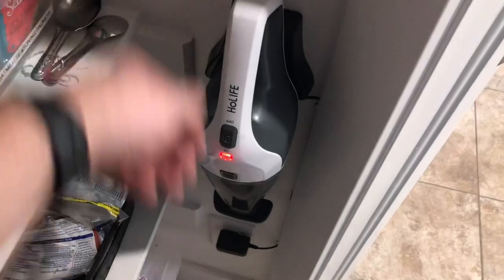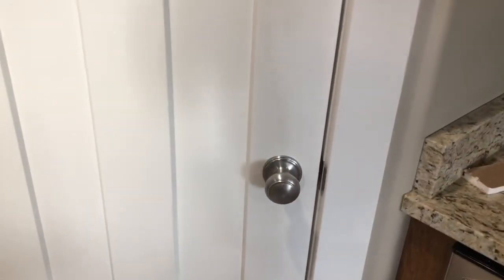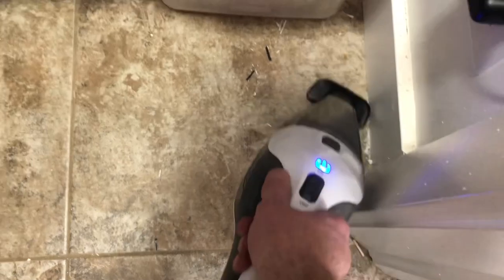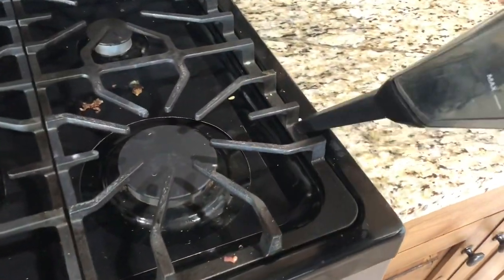Speaking of ready to go, what better way to test out the vacuum in its new storage situation than to clean up my mess? I pull the vacuum off the wall, turn it on, and clean up.